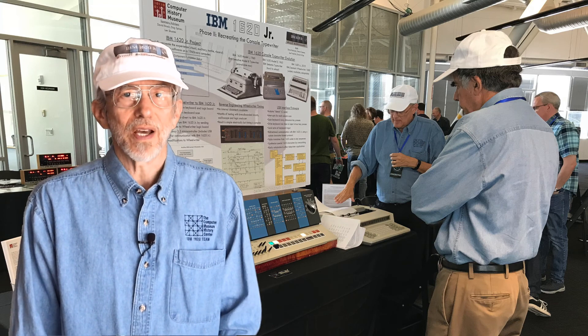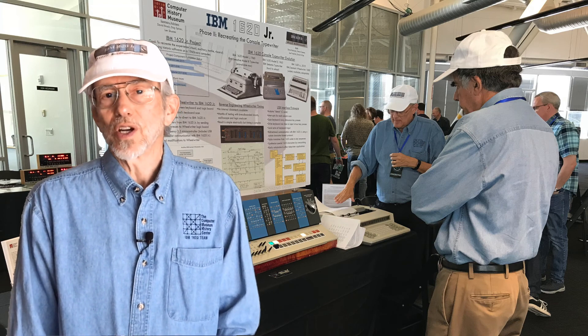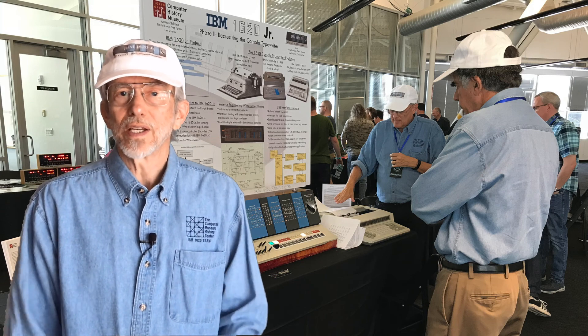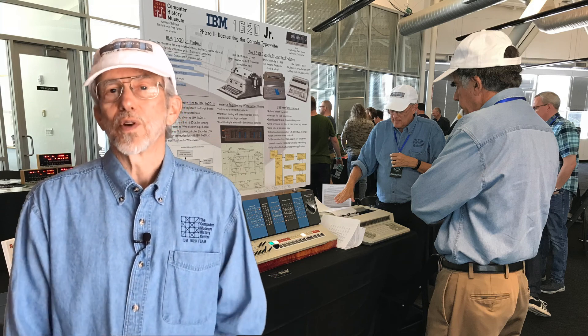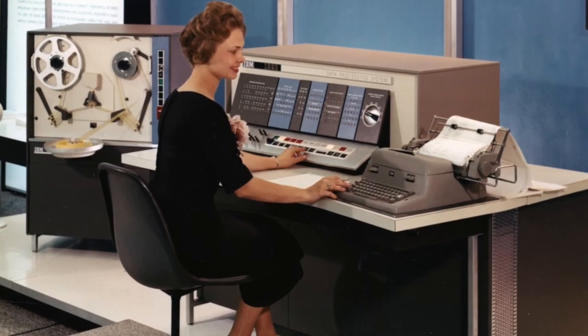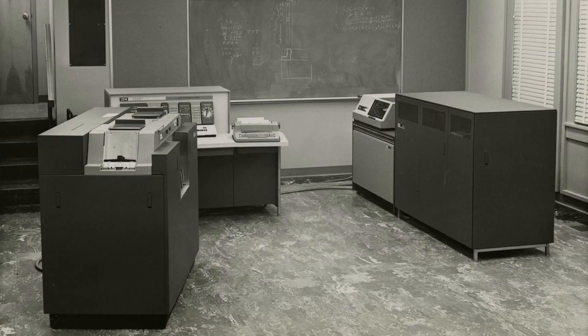This is our fourth VCF, and we're excited to share with you the progress we've made this year towards building a simulated card reader punch device for the 1620. The IBM 1620 was IBM's low-end scientific computer in the early 1960s.